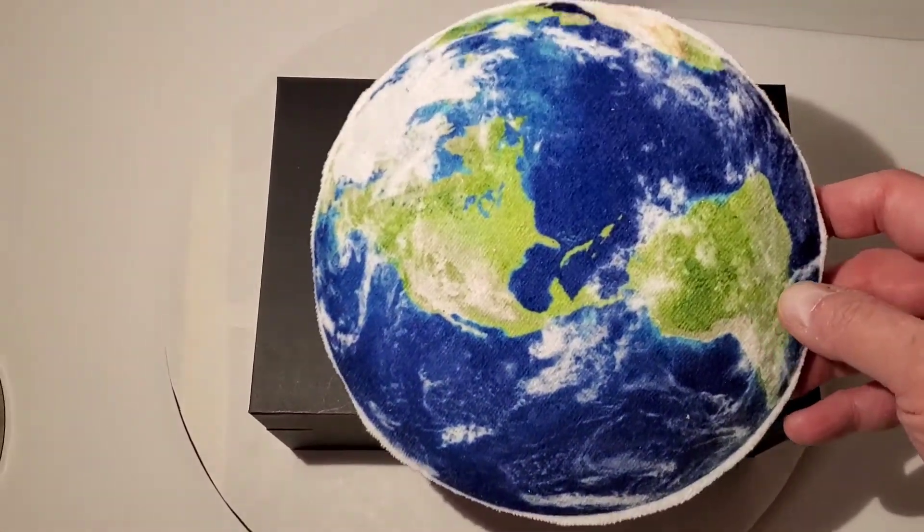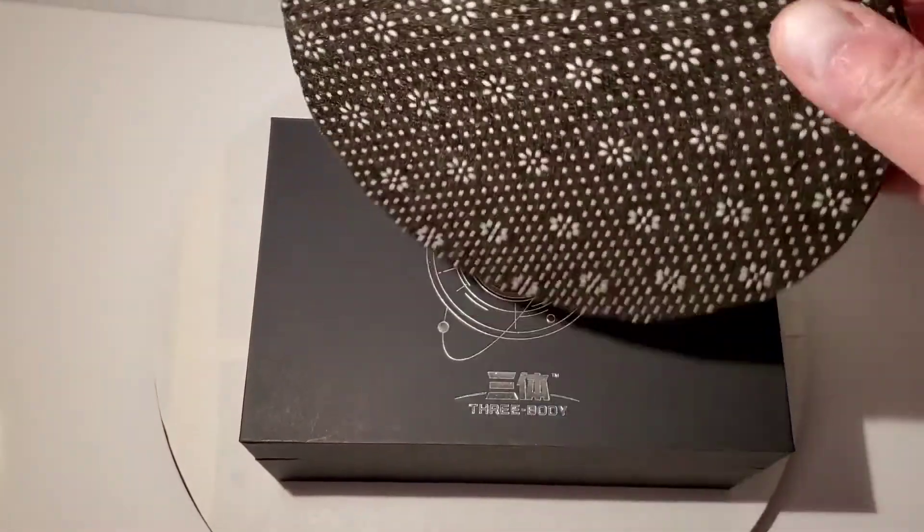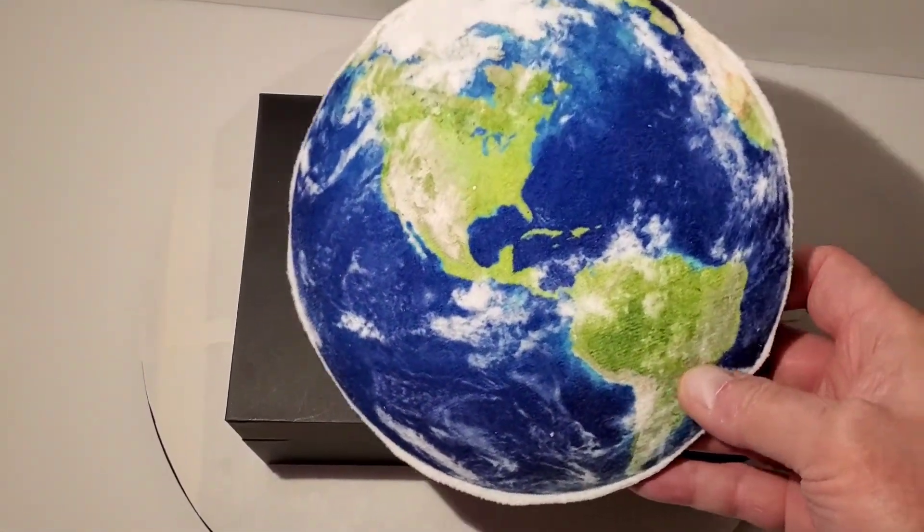The seller also gave me this little bonus item. I'm not sure if it's supposed to be a mouse pad — you can see the bottom looks like it was kind of hand cut, but it's cool. It's like a little world.